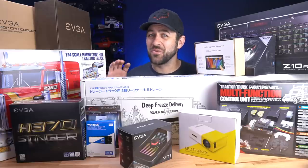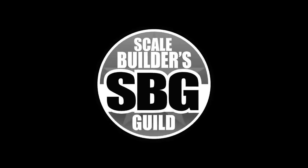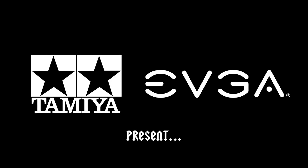Somehow, all of this is going to fit into an RC car. Today, we're starting a brand new series. In this series, Matt from the Scale Builders Guild and myself are planning to take Tamiya one-fourteenth semi-trucks and trailers and turn them into functioning gaming computers.